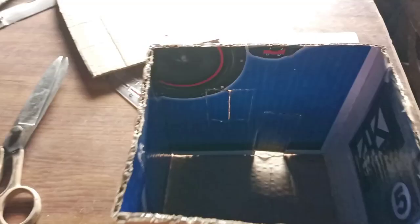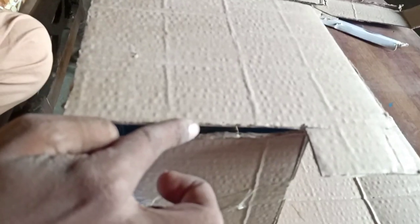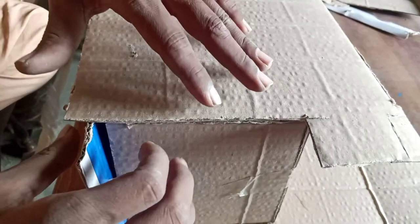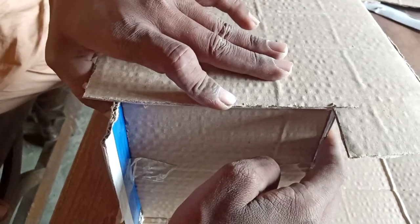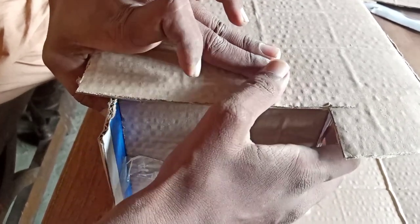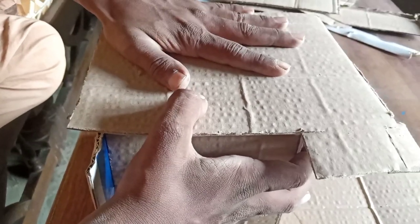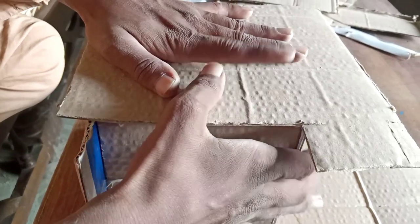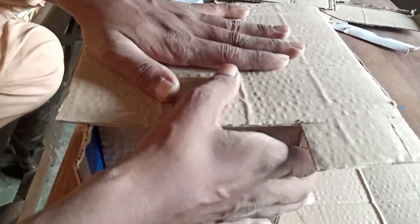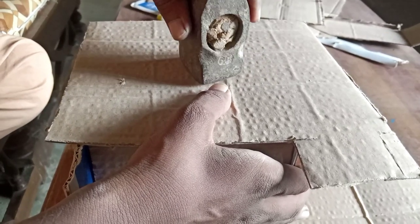I will put it on 4 sides and fix it again. I will put it in the fixed position, in the same way. I will press it like this. It takes a lot of time to fix it, because I will use the material to fix it.